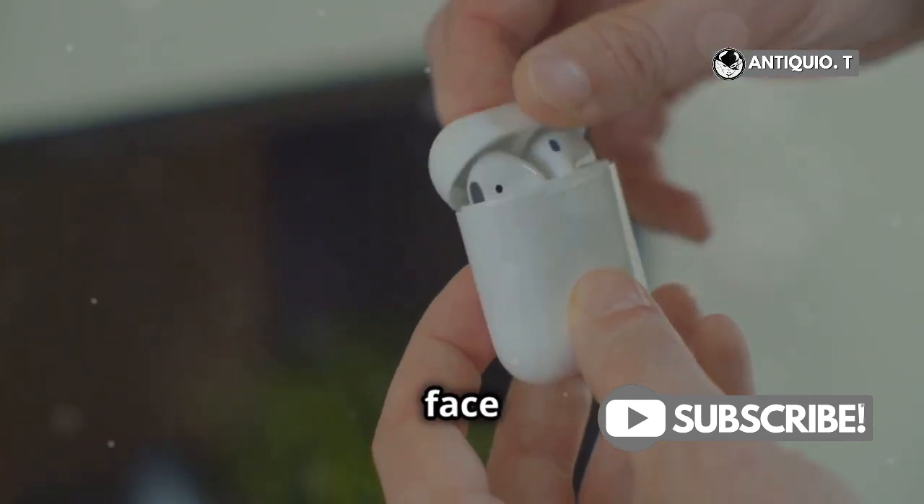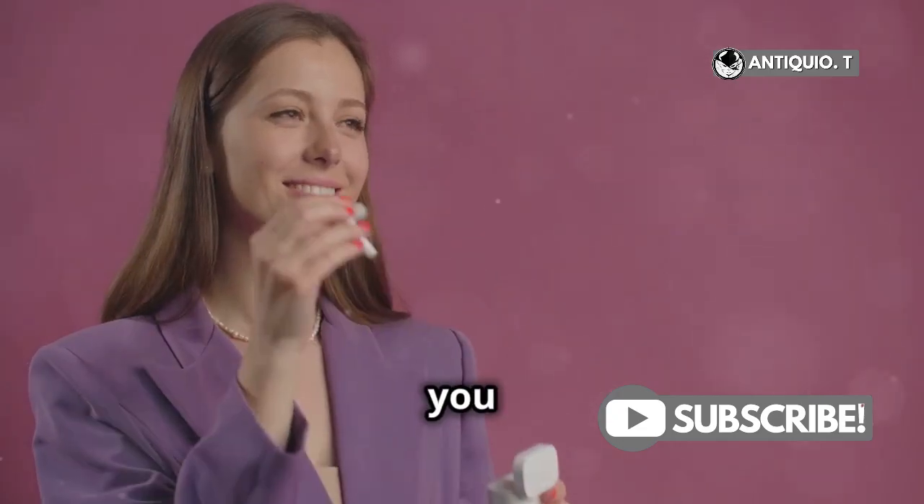Why do 60% of AirPods users face connection issues? Here's how you can avoid being one of them.